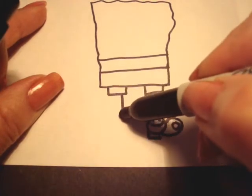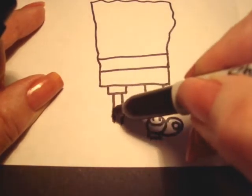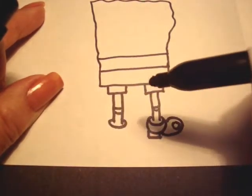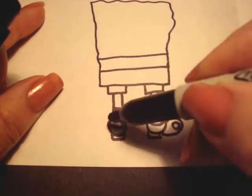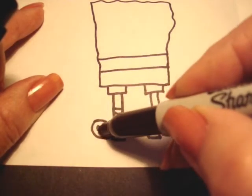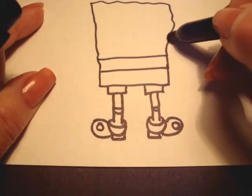Let's do the other leg — long skinny leg, sock, the shoe, and then another one. You can put the heel on now. The front part of the shoe is a circle and a little light reflecting there.